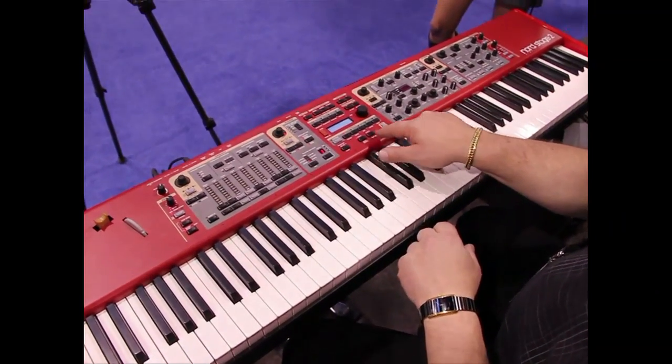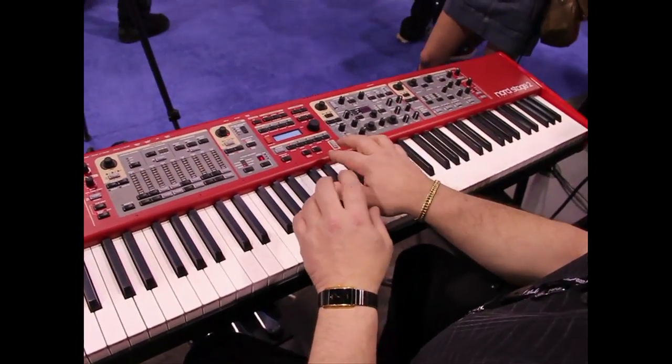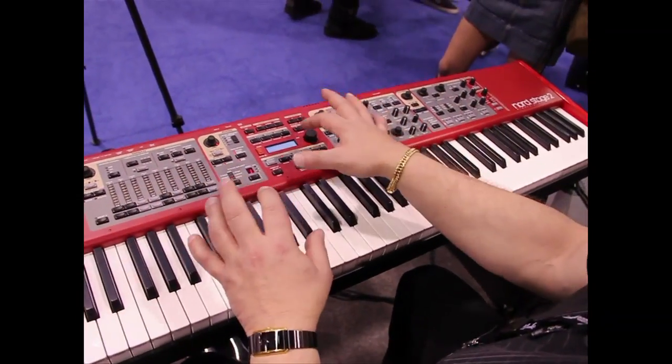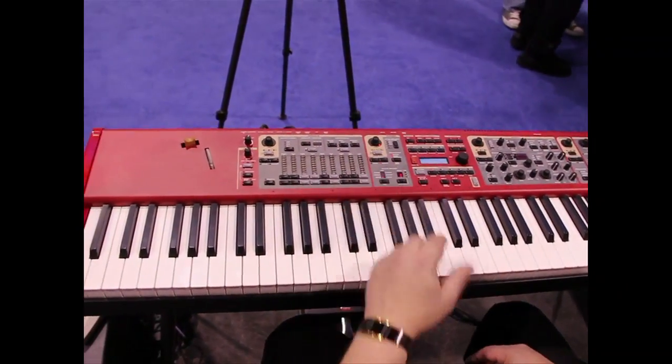You can take another panel with a different organ setting, a different piano, a different synth, and layer them or have up to six splits. All of the controls are labeled — there's not a lot of deep menus to look through, it all operates very quickly in real time. So let's listen to the piano.